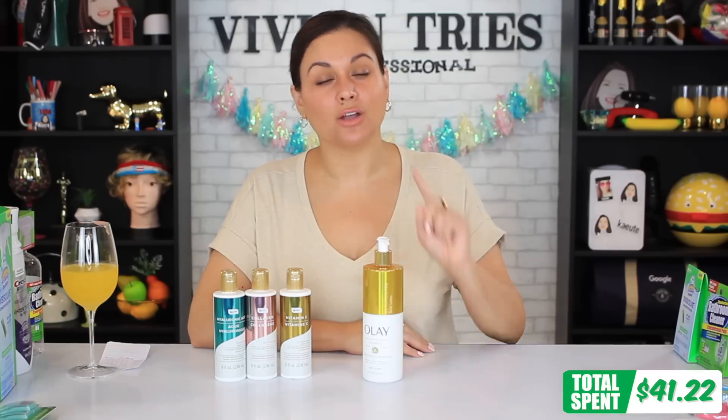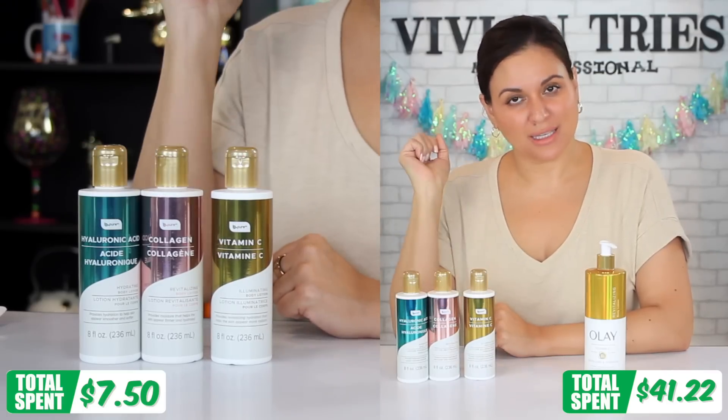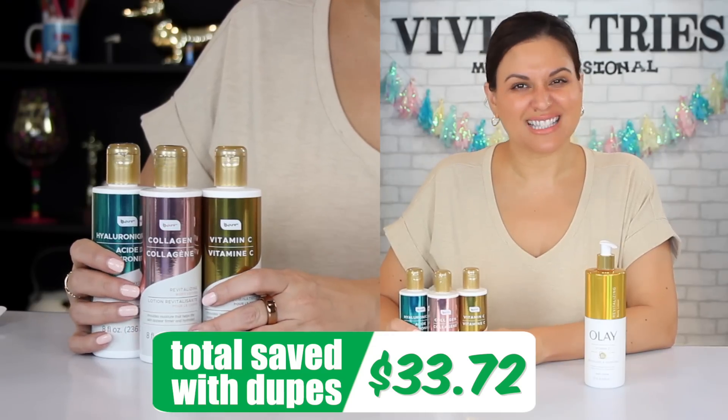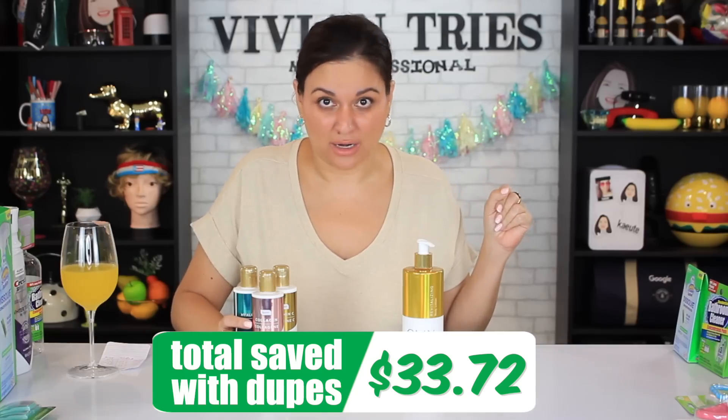I spent $41.22 on six brand name items. On the six dupes from Dollar Tree, I spent $7.50. Two very important Dollar Tree questions: are the dupes worth it, and how much money can we really save? That is $33.72 in savings, so I'm gonna say right off the bat, yes, the savings are there.